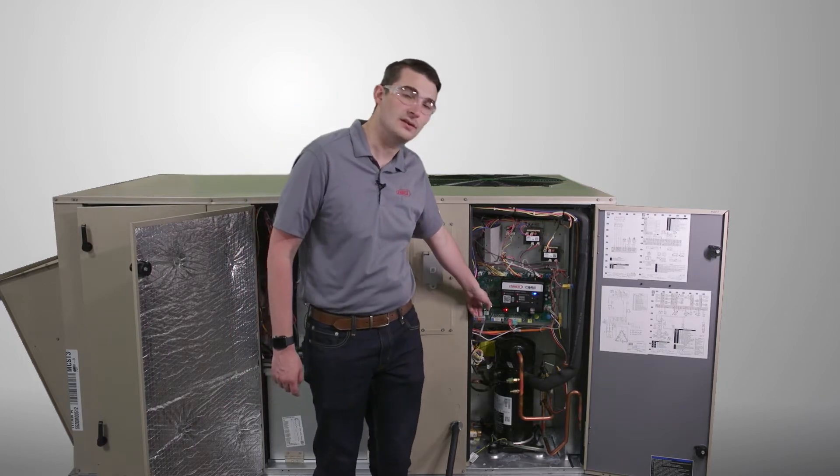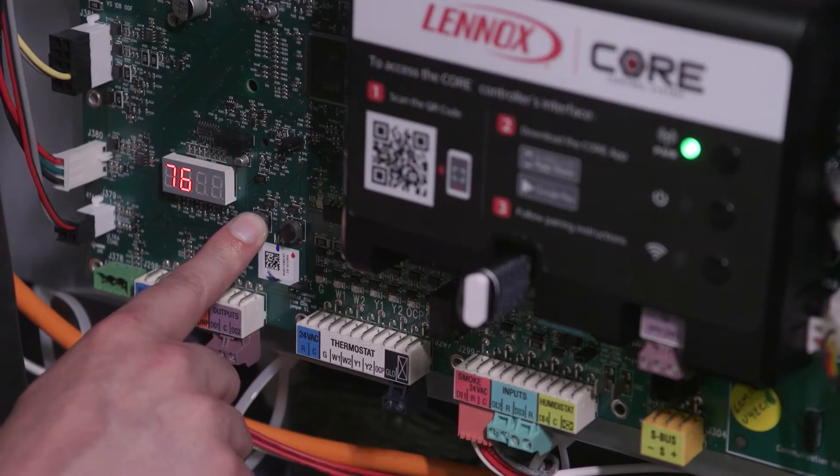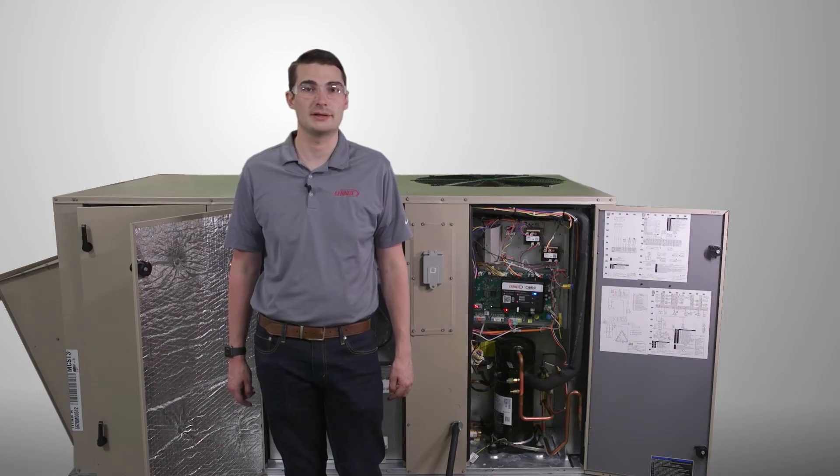The first button you'll see here to the left is the Test button. By holding that button for a short press, you will see 'Test' show up on the 7-segment display and the unit will go into test mode for 30 minutes.